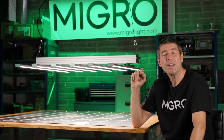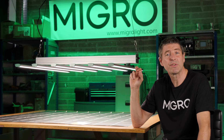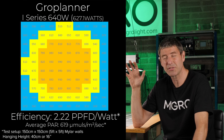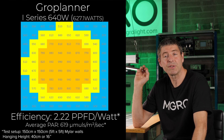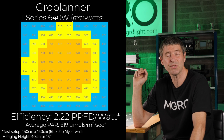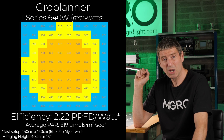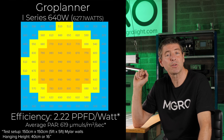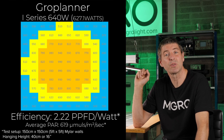You can see it delivered a really nice spread over that area. It achieved an average power intensity of 619 micromoles, which is a good level, and a system efficiency of 2.2 micromoles per watt. That's with a power consumption of 627 watts.